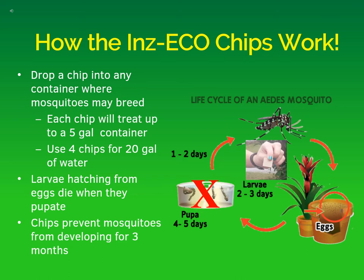The chips are used to control mosquito larvae. Each chip can be dropped into containers up to five gallons in size, and if you have larger containers, you can use, for instance, four chips for 20 gallons of water.